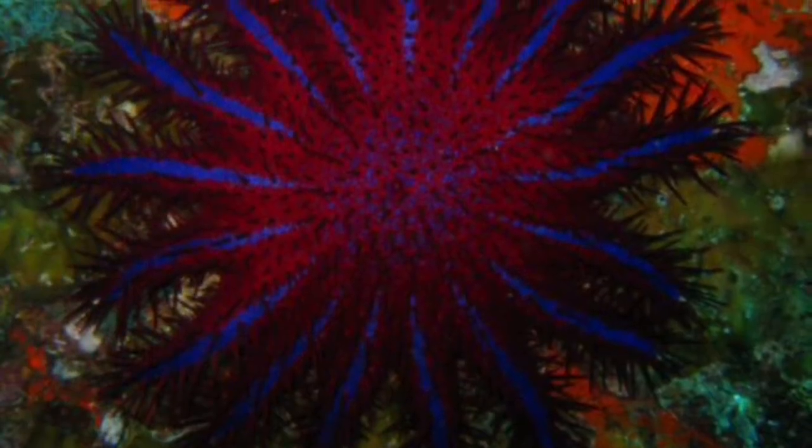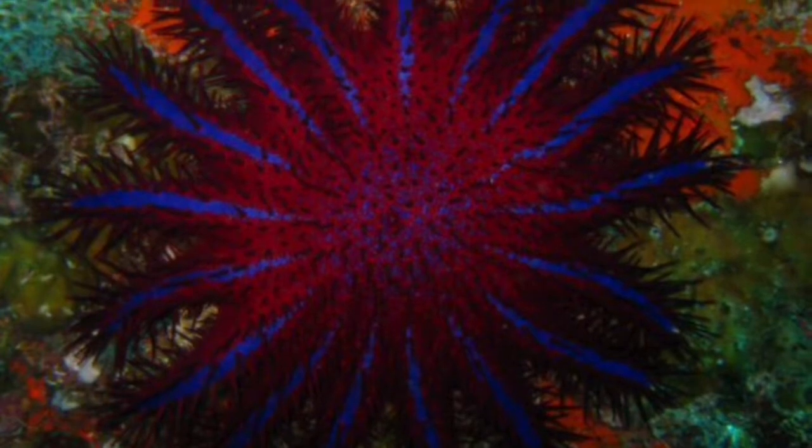The crown of thorns starfish can grow up to 18 legs. You normally find about 15 or 16 legs if you go out hunting for these starfish in the reef.